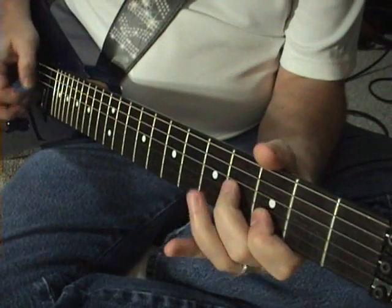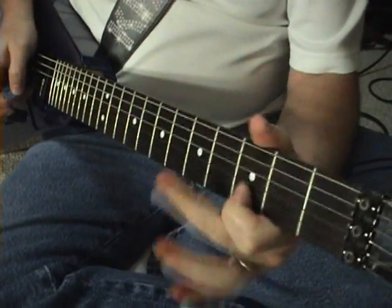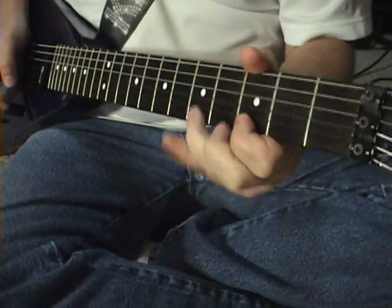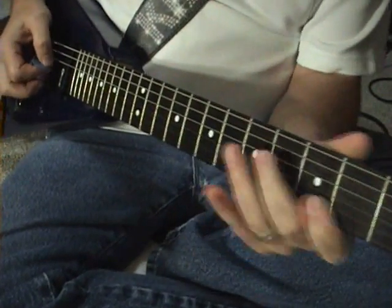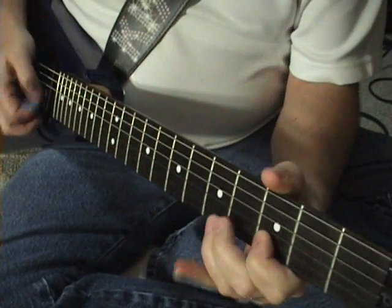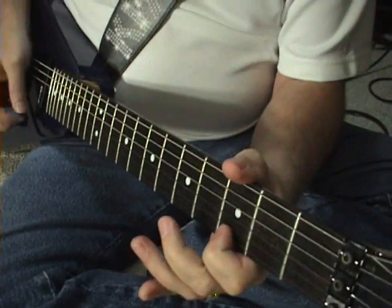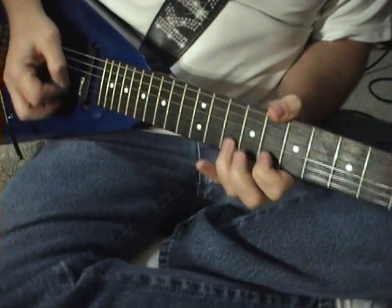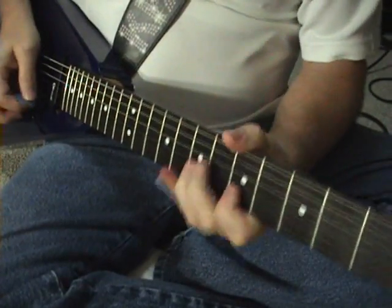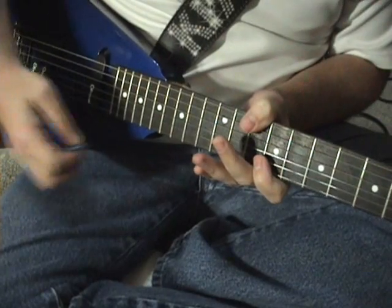You have the bends, hammer-ons, whammy, harmonics. Go up to that big G - because it's cool, and it screeches and scratches and squalls. You can go down to that 2 and then the big one, and you know you're done.